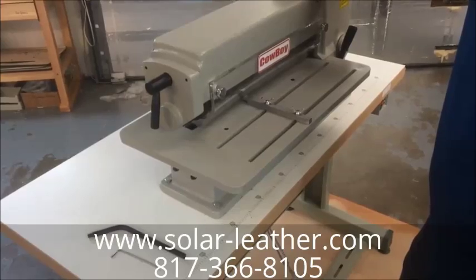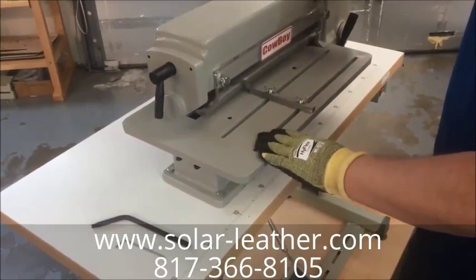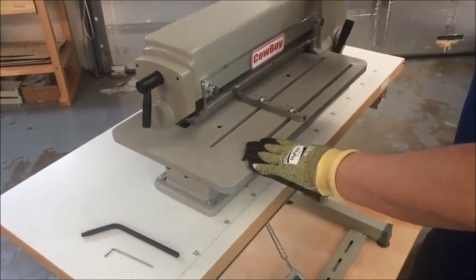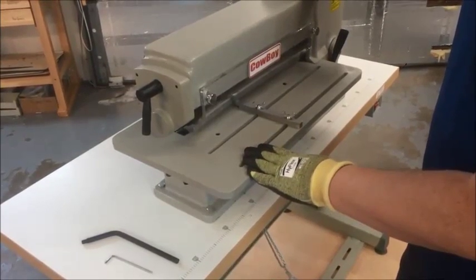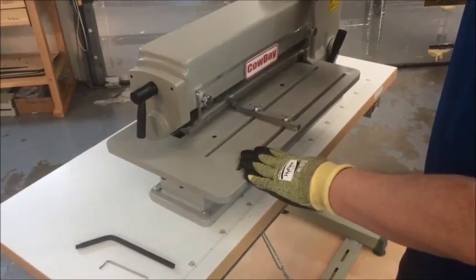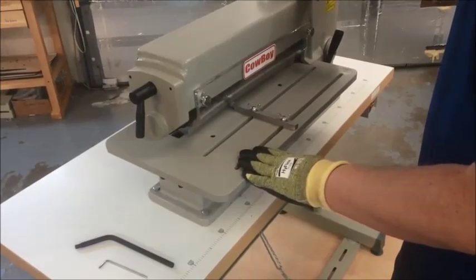Our phone number is 817-366-8105. Today I want to run you through a basic exercise of swapping out the spacers and the blades on a Cowboy CB818 belt strap cutter and fringe cutter. There are several models out in the marketplace right now very similar to this, and this basic operation will work the same on them, so you can use them for reference as well.